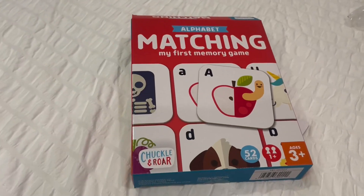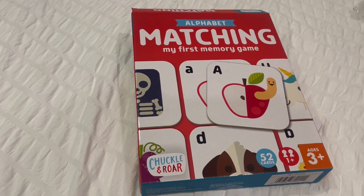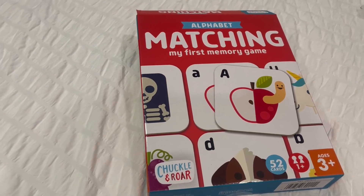Hey guys, Carrie here back with another video review. Today I'm reviewing this alphabet matching game. This is such a fun game — my kids absolutely love matching games.